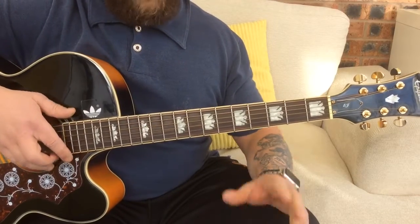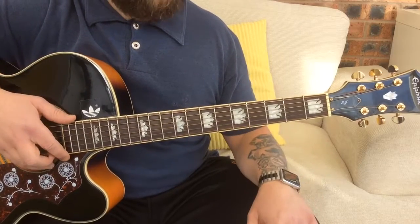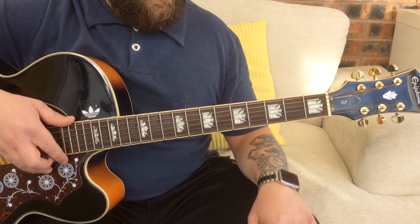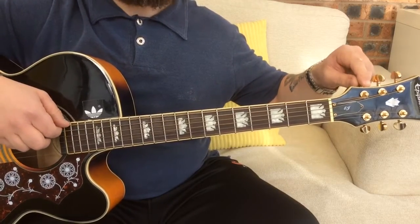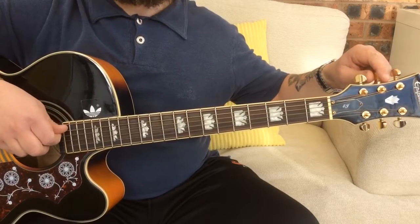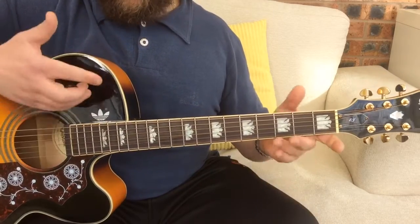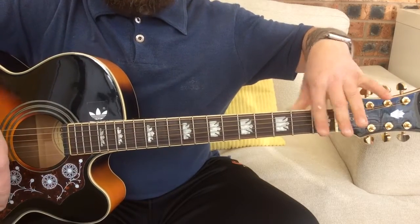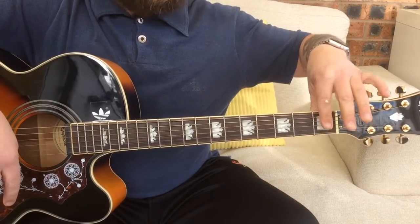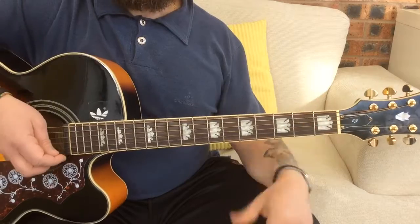So without further ado, let's get to it. First of all, I've actually tuned down a semitone. I've been scouring through YouTube looking at the way that John plays this, and I found a good acoustic version — he definitely tunes down a semitone. A good way to do that: put a capo on the first fret, tune up as if you were in standard tuning, then take the capo off and everything will be down a semitone.